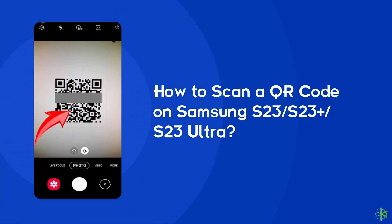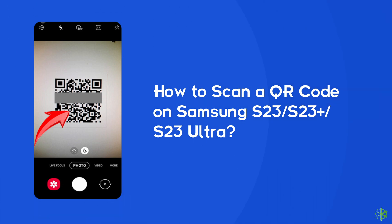Hello guys, welcome back to our channel Android Data Recovery. In this video, I will show you how to scan a QR code on Samsung S23, S23 Plus, or S23 Ultra in step-by-step methods. Let's start the video.